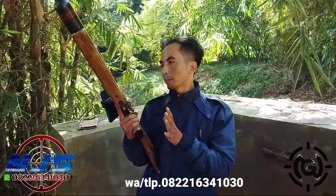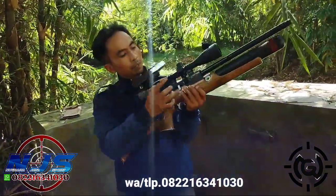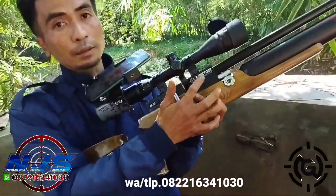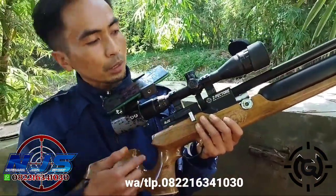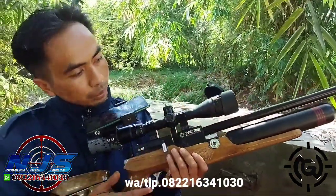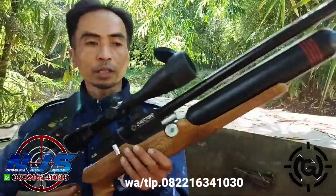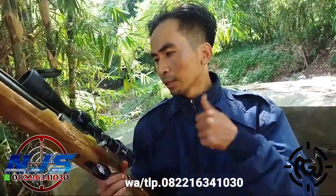Terima kasih. Alhamdulillah. Tes akurasi unit PCP Bocap Marauder, popor kayu ya. Ini sebetulnya masih merek kita nih, ini pektor, ini sisa. Pengen dirombak, Mas Hendro, Kota Maubagu yang pesen. Ini ganti — asalnya 500 cc, ganti 360. Popor juga kita ganti, laras juga kita ganti. Jangan smooth twist, Leopard smooth twist.